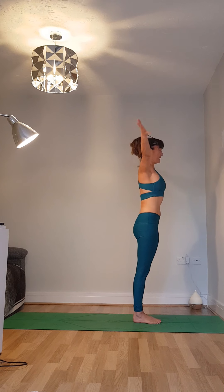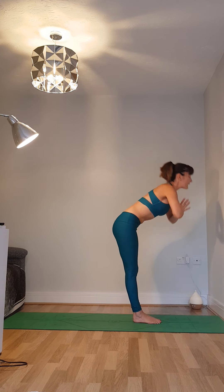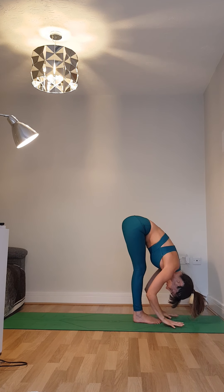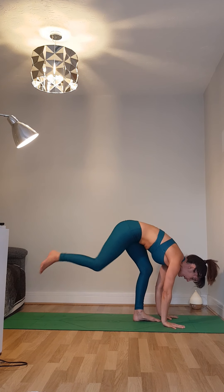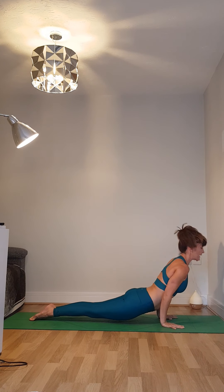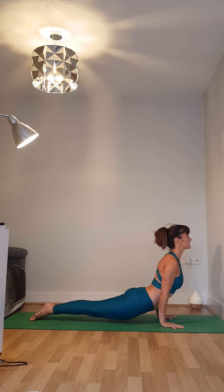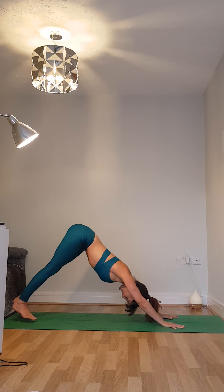Number three. Breathing in, lifting up with the gaze. Breathing out, hands to the floor, tailbone to the sky. Breathing in, lifting up. Breathing out, jumping or stepping back into plank or chaturanga. Breathing in, upward facing dog — lift the heart forwards, take the shoulder blades together behind your back. Breathing out, back over the toes, push into downward facing dog.